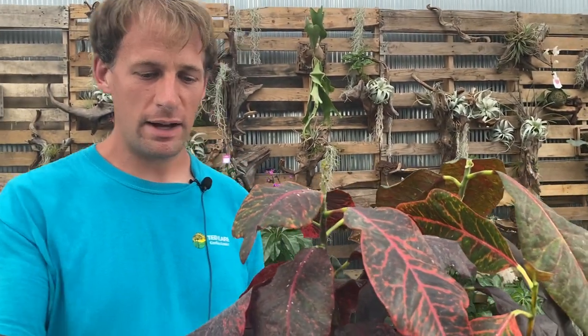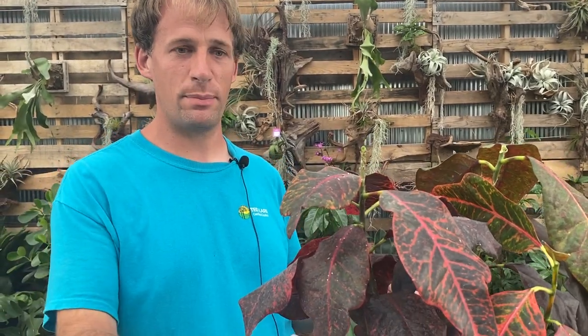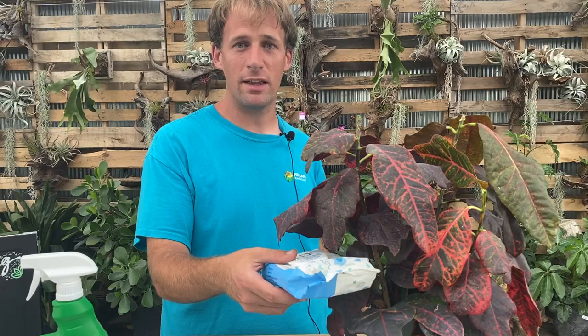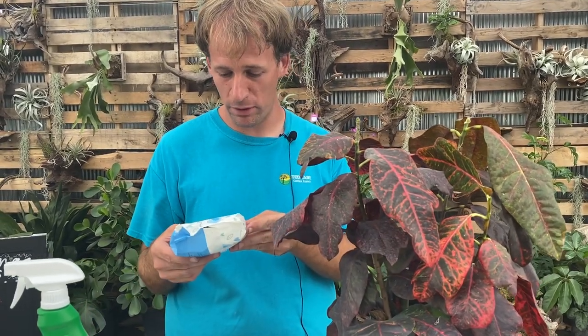One method is to take a white piece of printing paper and set it underneath the plant like this, then shake the plant. A lot of times that'll be just enough to get some to fall off, and you'll look at the paper and actually see them crawling on there.